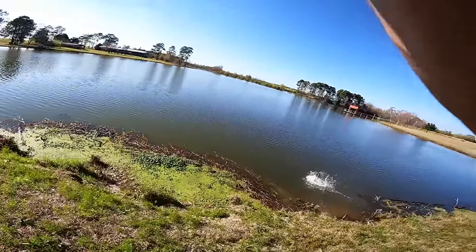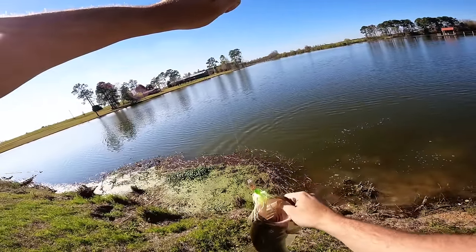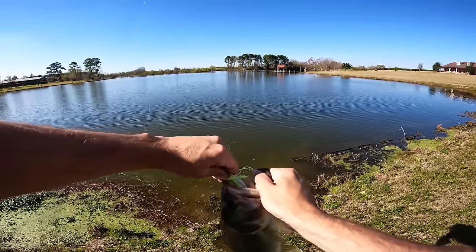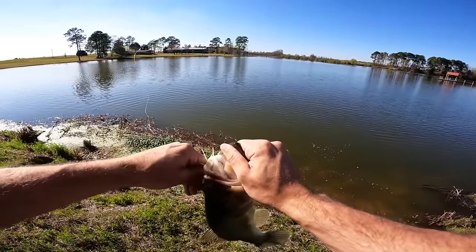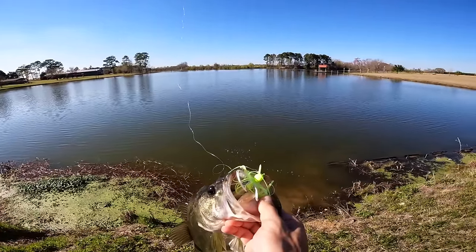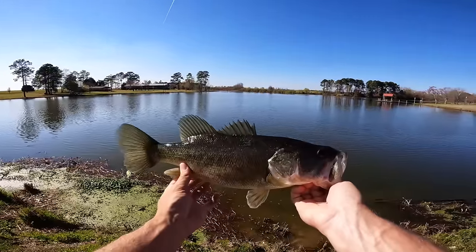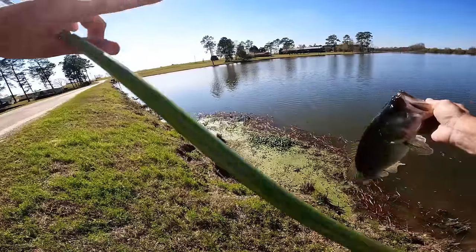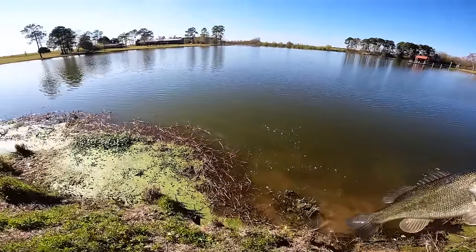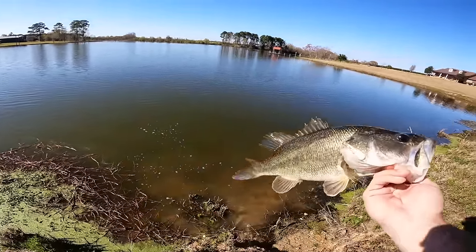Oh my goodness, that's a nice one — there he is! Nice little two-pounder. That's the first really good eat today. I lost that good one on the crawl earlier, but I don't even know if he ate it well. Look at how he ate that white one with the chartreuse — that's how you want it. He looked like he could have been three pounds when he rolled on it, but I'll take a solid two-pounder to start off. We've been fishing for close to two hours without a fish and finally landed one.